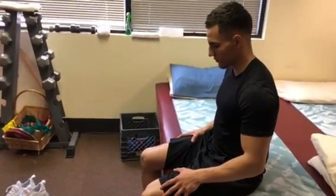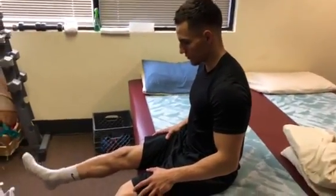To make this exercise more challenging, you can place an ankle weight at your ankle for added resistance.